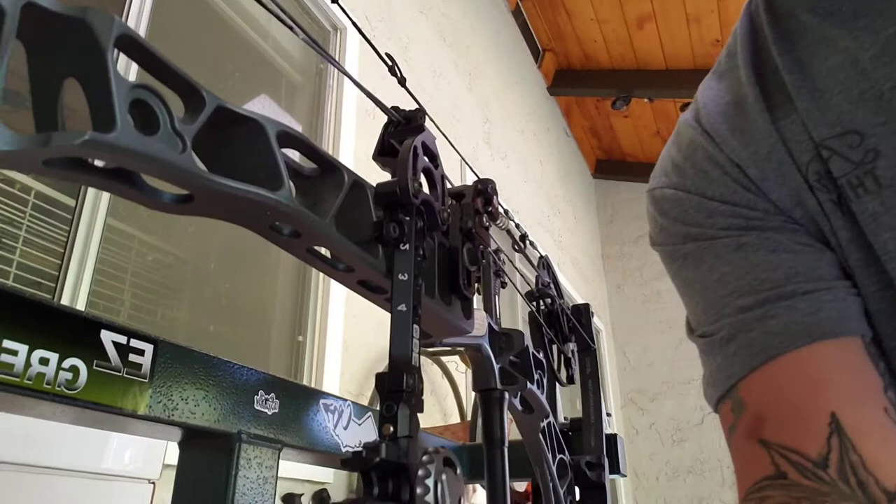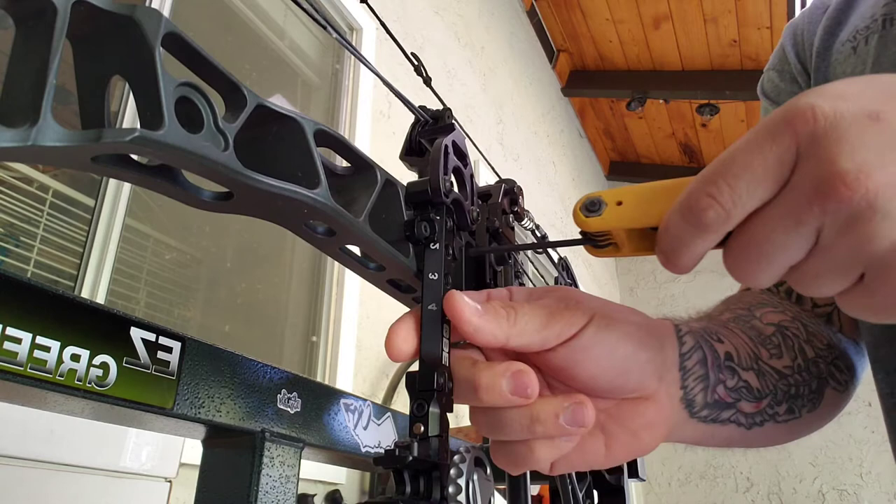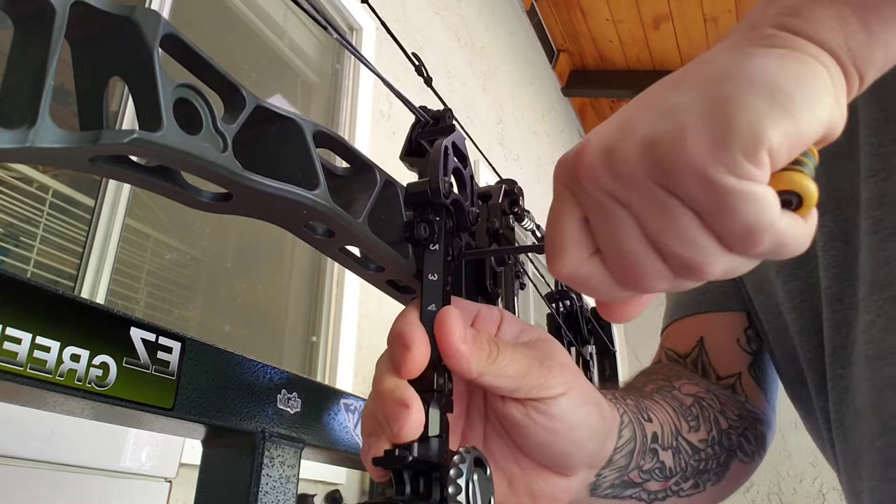Before anything, with the BrightSight you have to take your sight off your bow. This is the CBE Engage Hybrid site — I thought it was a 9/64 allen but it's actually a 5/32, so let's break this loose.